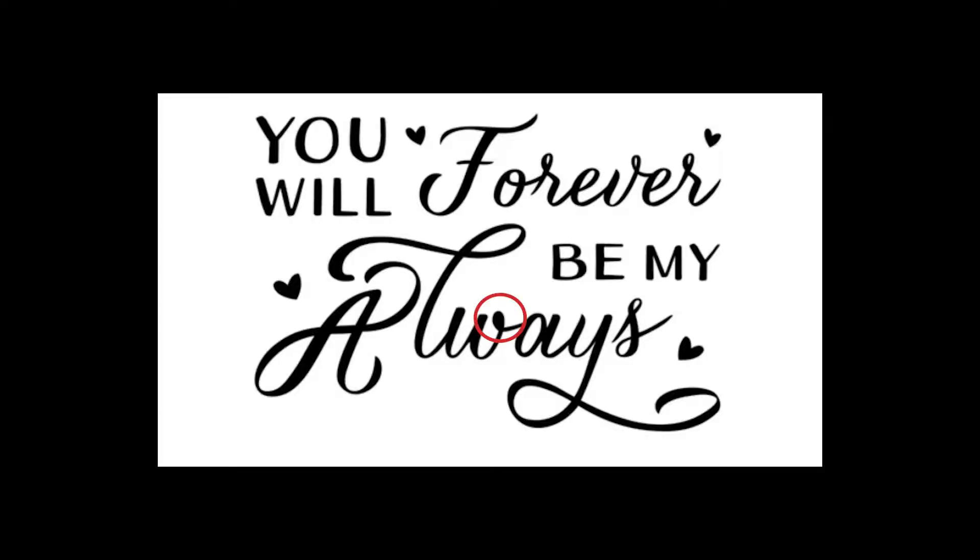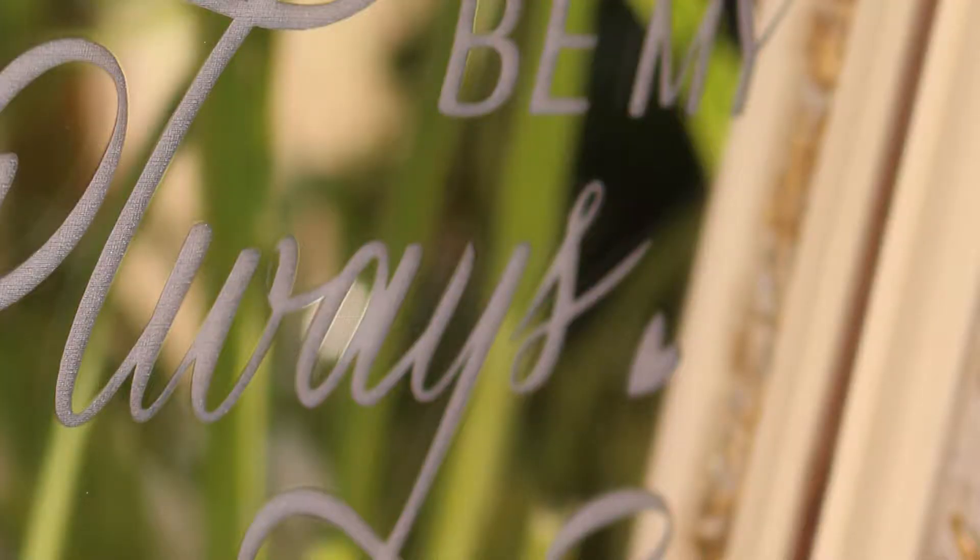In this case there wasn't a problem with the artwork, and rather than just having to throw the sign away, I was wondering if there was some way I could salvage it.